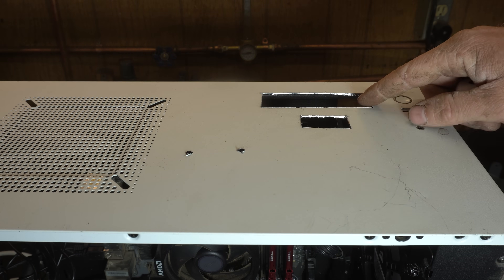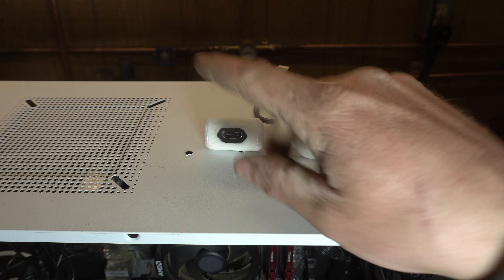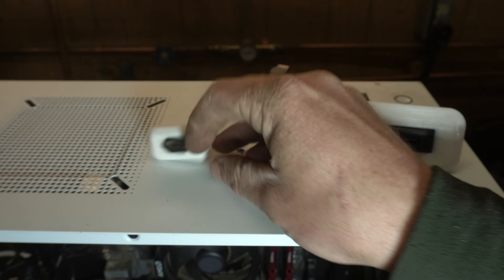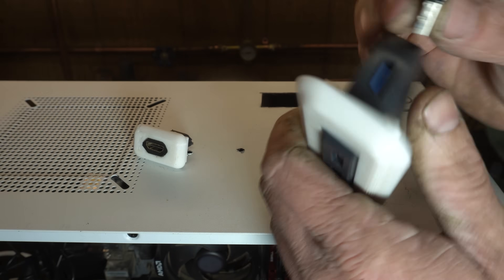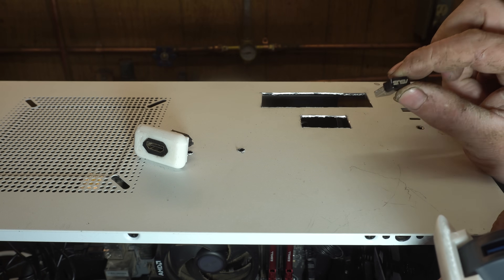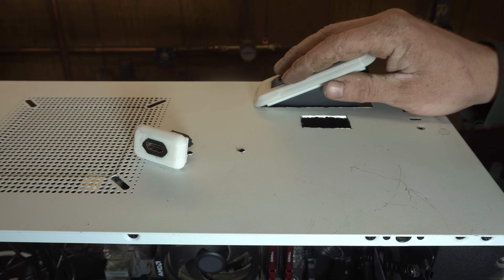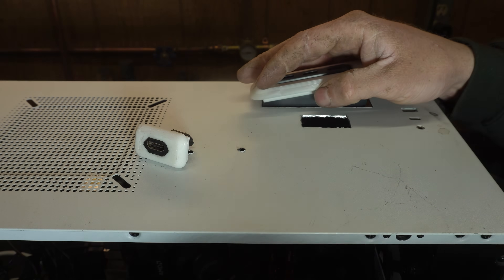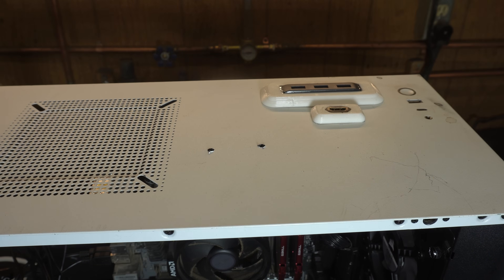You might be wondering what these little holes I cut are for — I've 3D printed some parts. In this one I put an HDMI coupler, and this one gets a USB hub. On the USB hub I'm sticking a little Wi-Fi dongle in there. Hopefully that'll get it further towards the edge of the case so it works a little better. These will just shove right in here and I think they're going to be a real tight fit. Beautiful. Moving on.